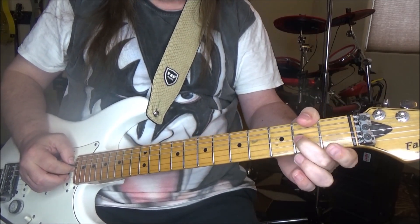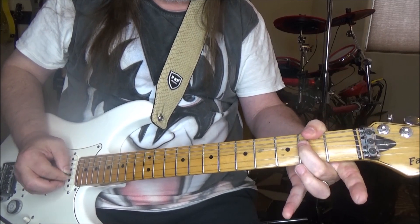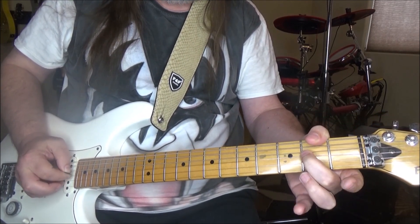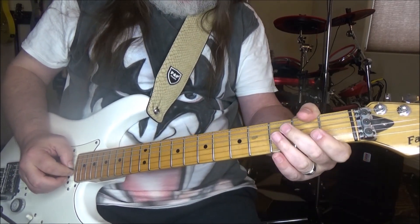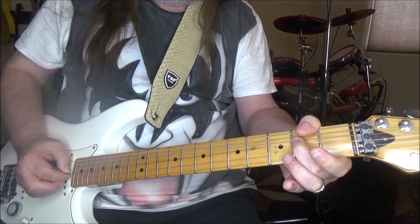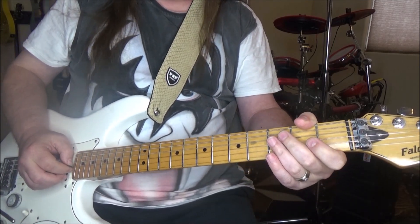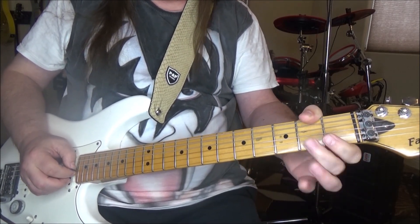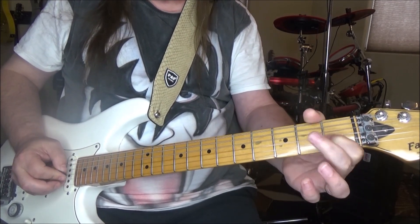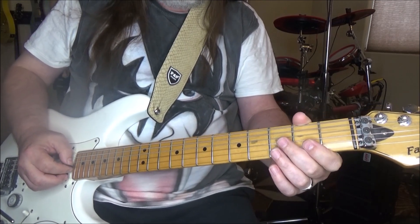That was simply the G string still bent up, doing a stutter effect as you release the bend, and then of course back to normal. So those are quite a few little licks going on there.